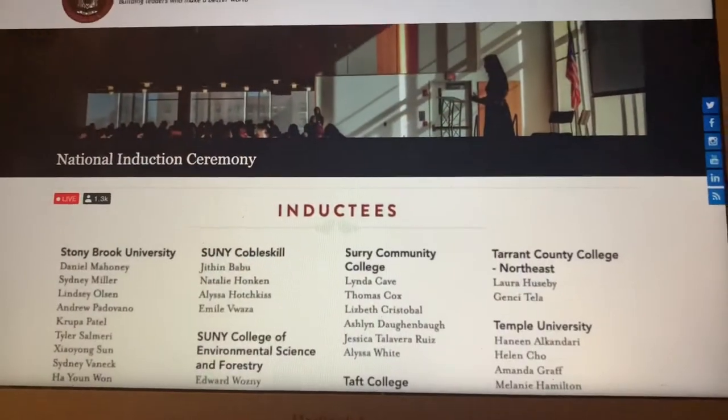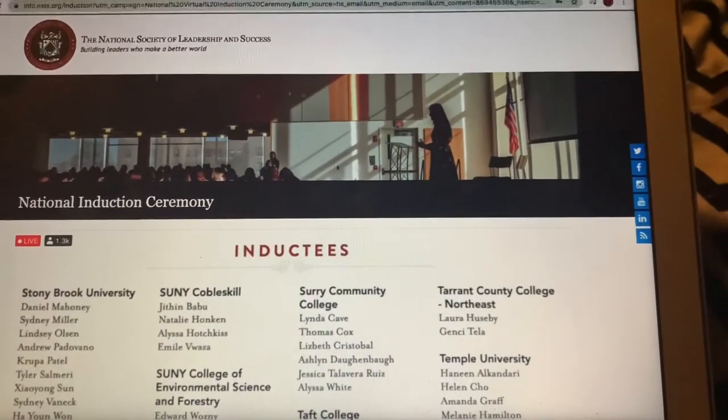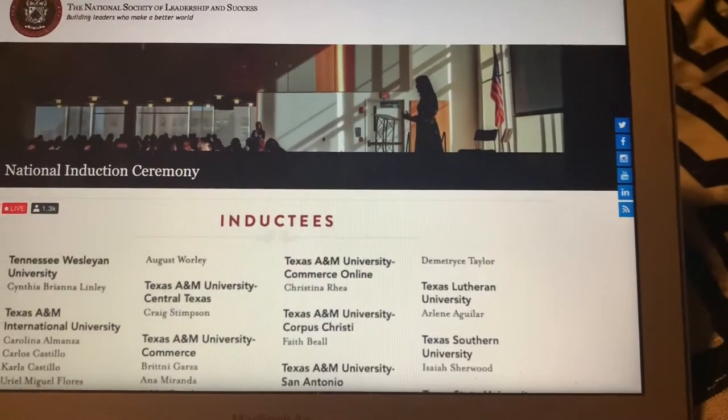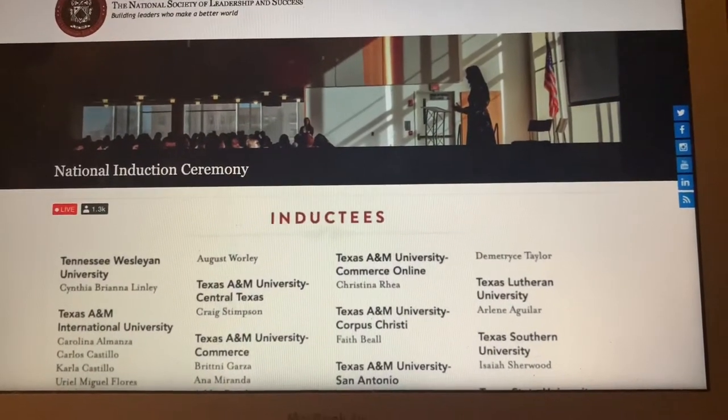Hey friends, welcome back to Cooking with Katrina with a K and not just food only. Right now guys, you are at my induction ceremony. It is virtual, yes. You guys can see it with me.